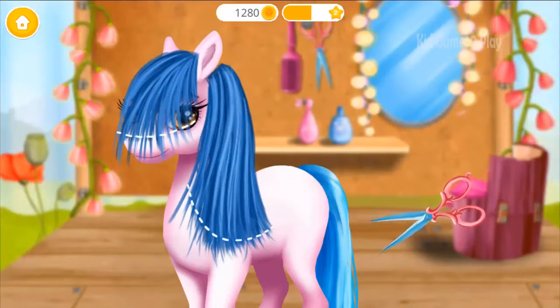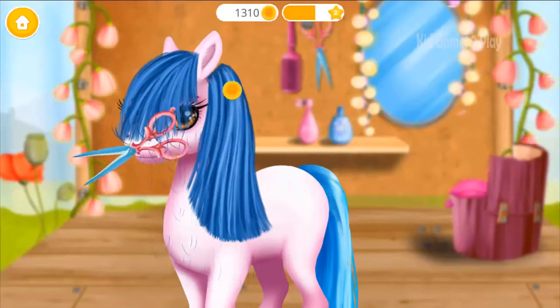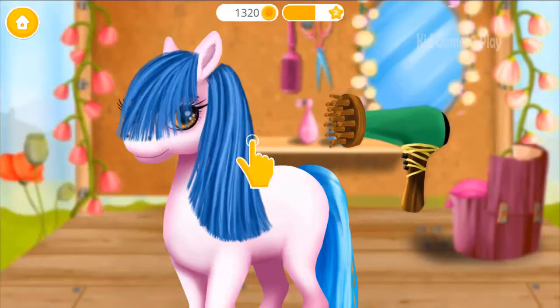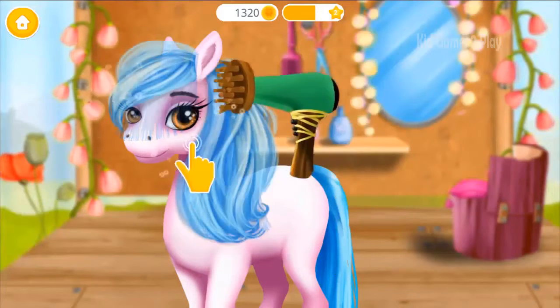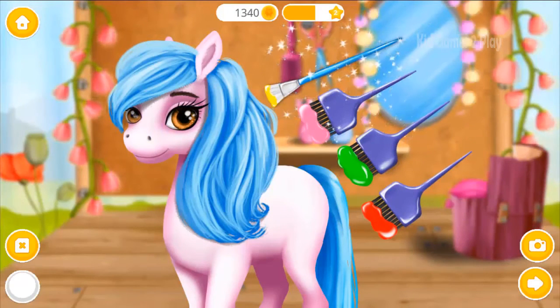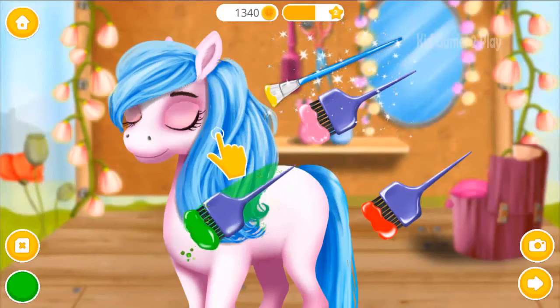Now brush it! Take the scissors and cut it! Great! Now dry your coat! Choose the color you like and paint her! When you're done, click the photo button! You're done.